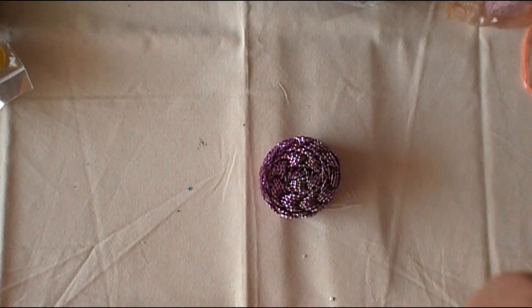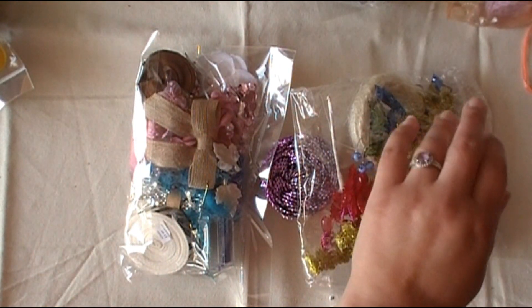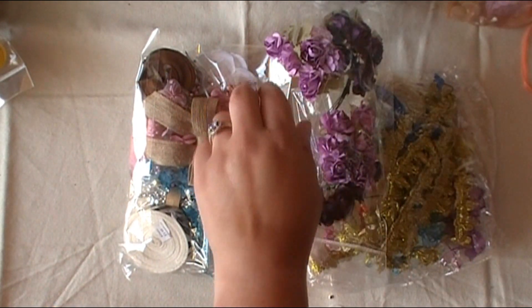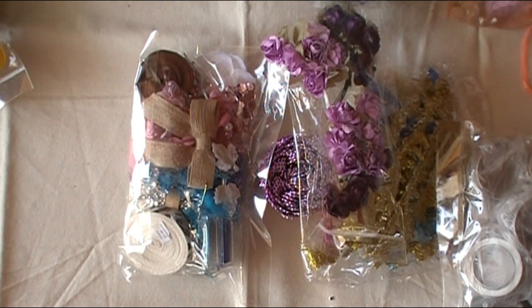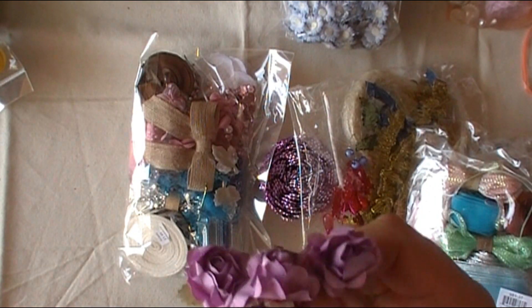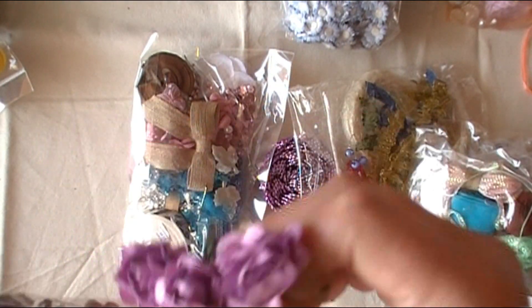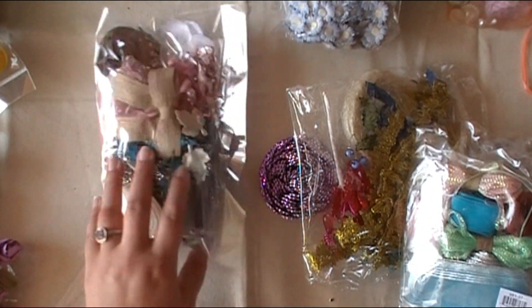Getting close to the bottom now. One of these just opened on me. I'll do the ones that opened last or in a separate video. Some really pretty paper roses — love these, and they're in my color. Purple makes me so happy.